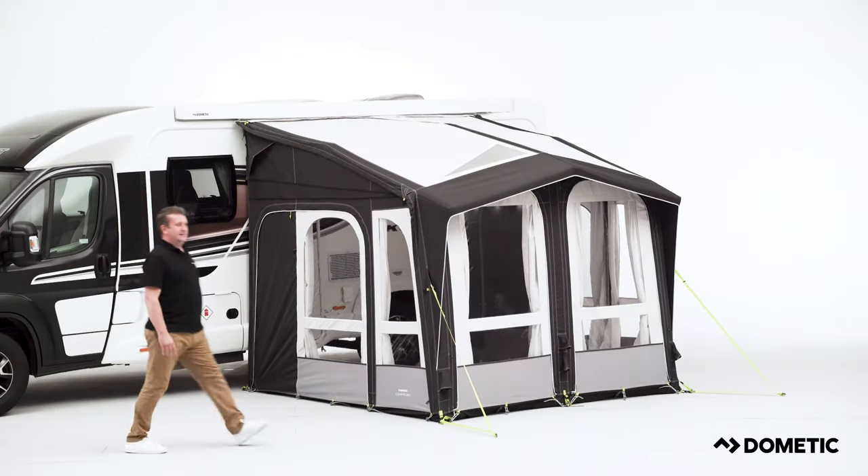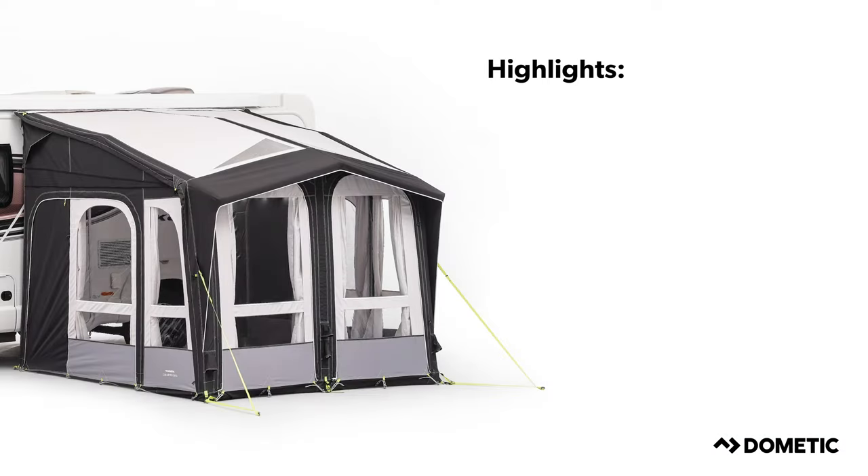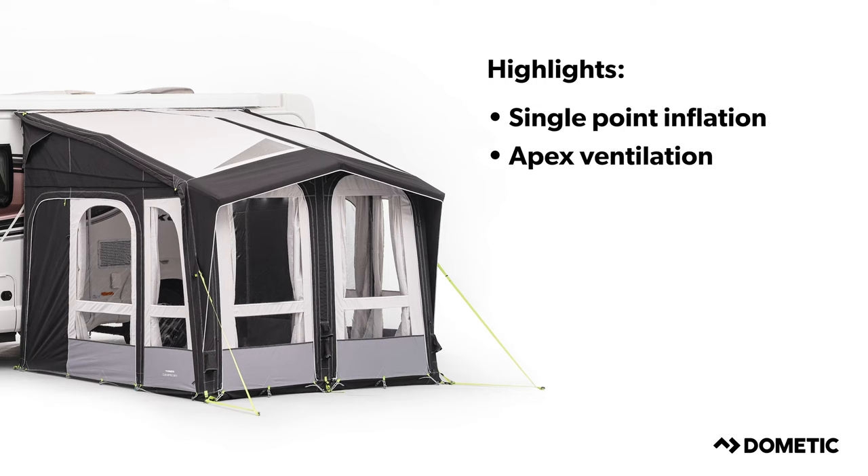Make the most of the outdoors with a Dometic awning. To give you the confidence and the ability to adventure further and longer, our products include highlights such as single point inflation, apex ventilation, dual pitch roof, and quick pitch guy-in.